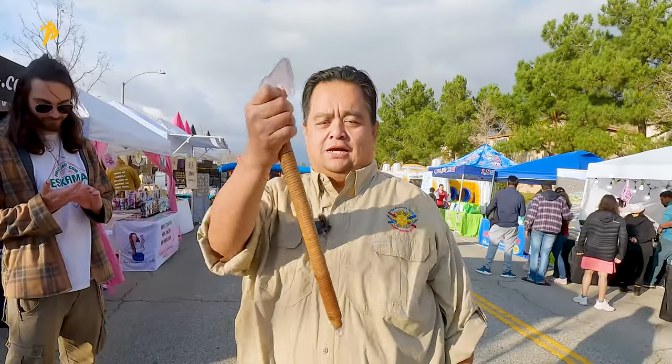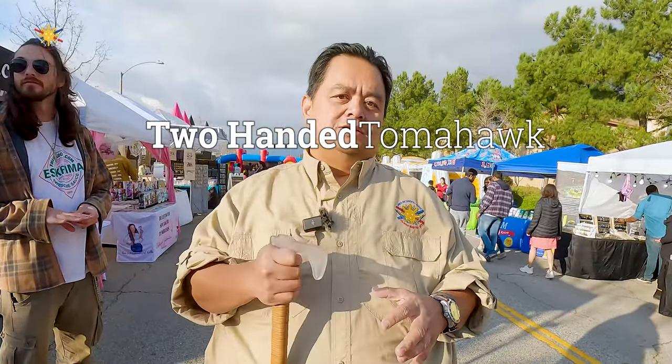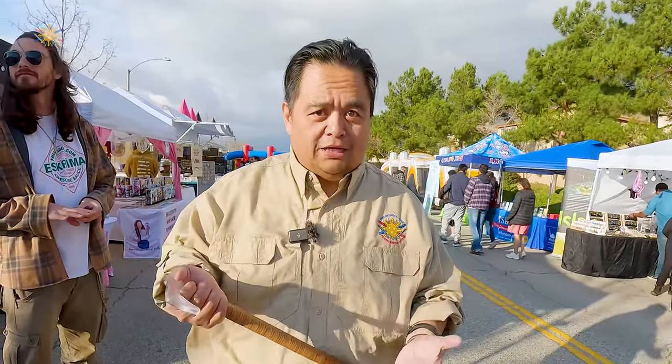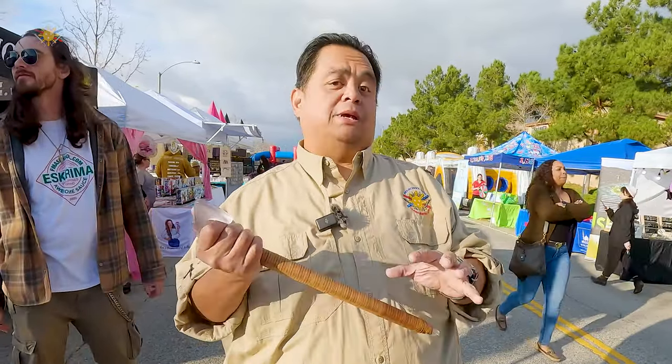I'm going to be showcasing how to use the Tomahawk, but this time two-handed. Now, I know that this is not something that you will normally carry on a daily basis. I get that. So people who are about to troll me — I know that we don't carry this, but the principles of how to use it still apply to many, many things. So let's discuss this.